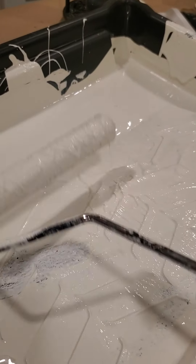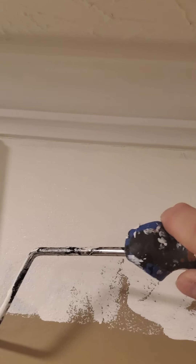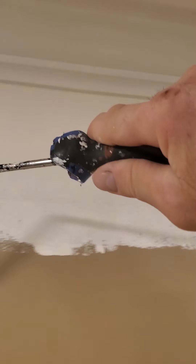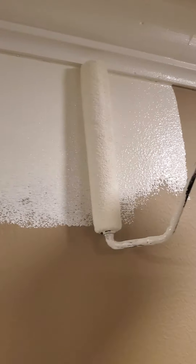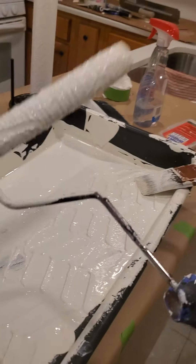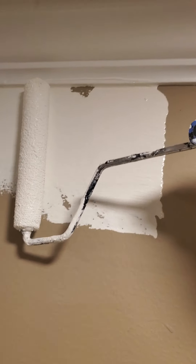Now let me show you another trick. Another good method — and these are just little things you can do — is using a roller like this. It really saves a lot of time and makes it more efficient. Since the trim is the same color as the walls, just a different sheen, I'm not worried about getting paint on the trim. I could actually use this roller all the way down. The walls are in more of a satin or eggshell finish, whereas the trim is going to be in a semi-gloss.